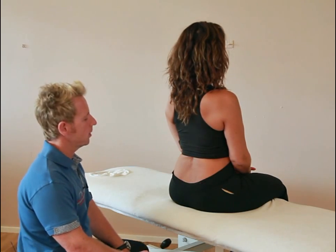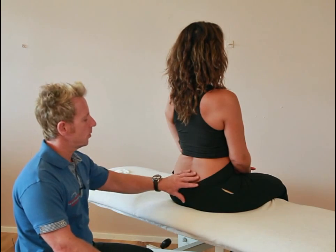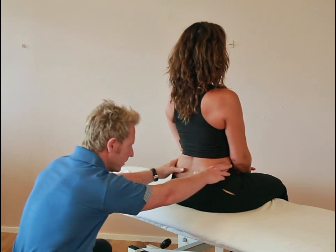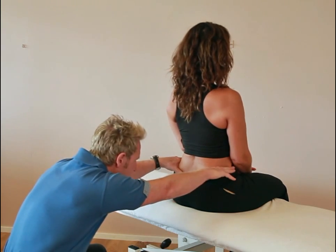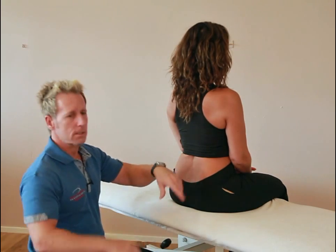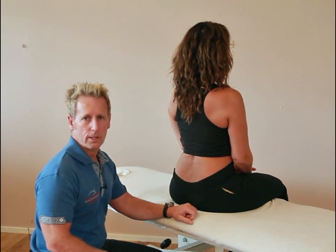Hi, my name is John Gibbons and today we're going to look at testing the sacroiliac joint. But before we look at doing that, we're going to look at the position of the pelvis. If we look at the innominate on the left side and the right side is equal, but in standing we might notice the right side is higher, then it might indicate a true long leg on the right side.